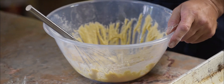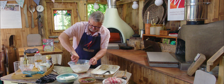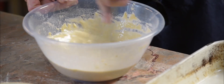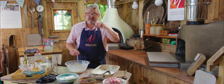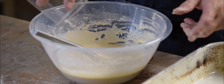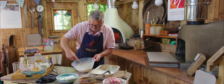Then we start adding more milk and water, not all at once. Once we've mixed this up, we're going to let it stand for half an hour or so, and you'll find that during that time the batter thickens up a little bit. Mix that up and set it aside for half an hour.